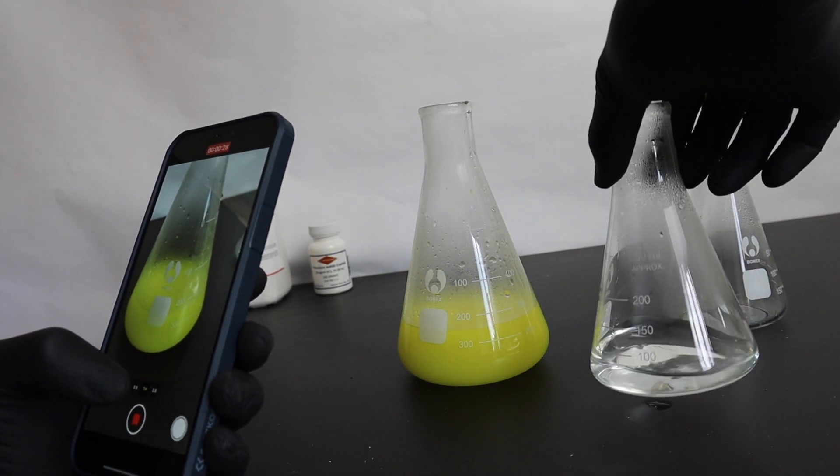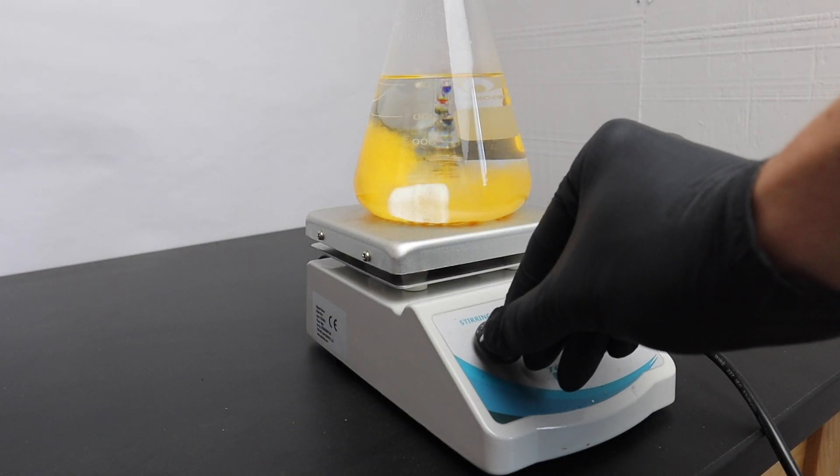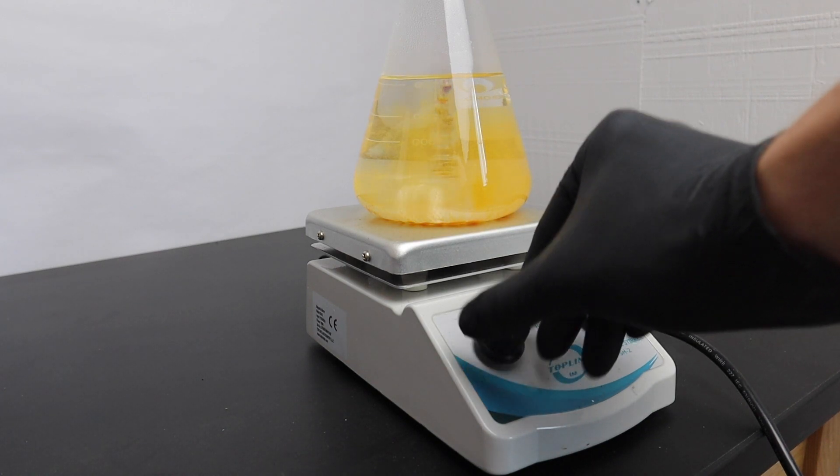I did not heat up the water enough on my first attempt and the lead iodide precipitated too quickly. I made an attempt to save it but quickly decided to just try again.